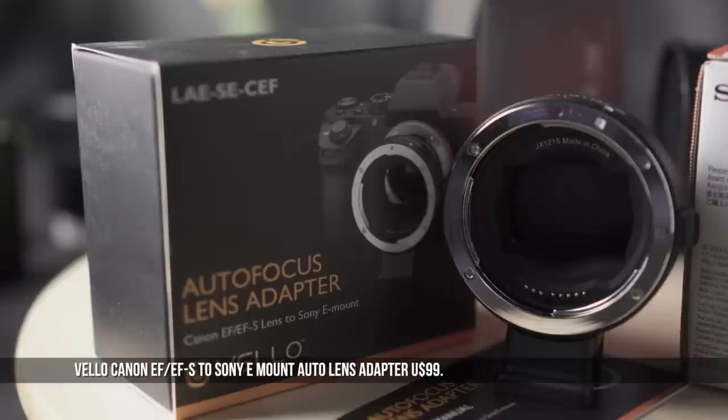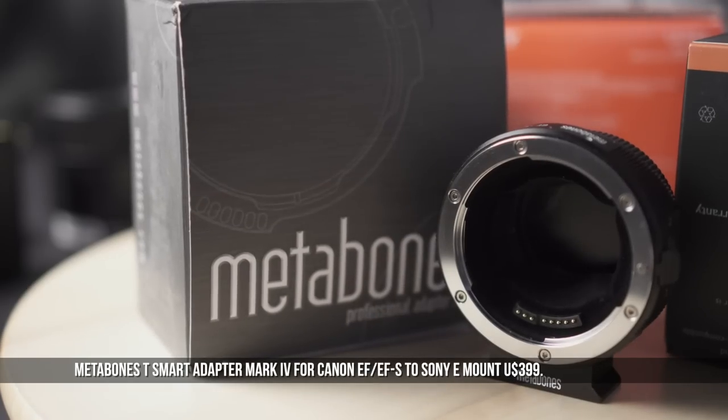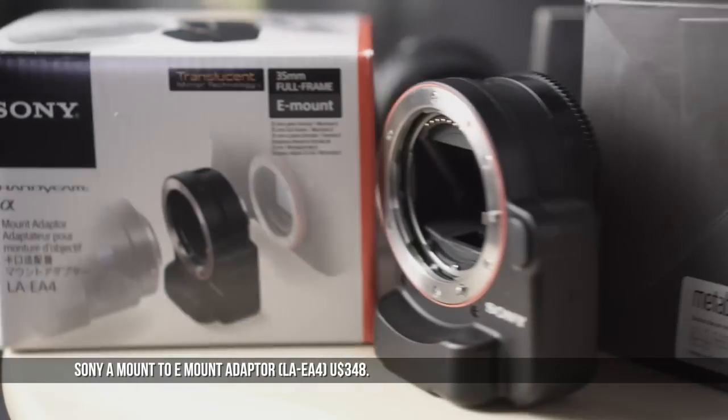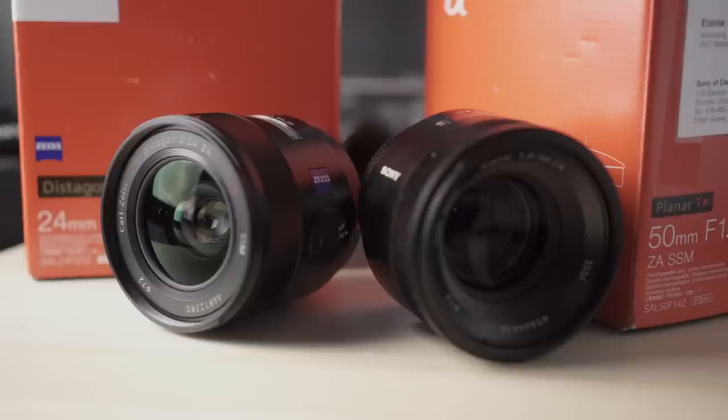B&H sent over the affordable Velo adapter and the high-end Metabones Mark IV BT version. Sony sent over their A2 E-mount adapter and a couple of A-mount primes — the 24mm Zeiss Distagon and the 50mm Zeiss Planar.